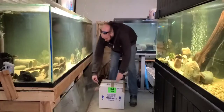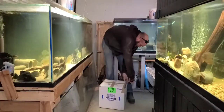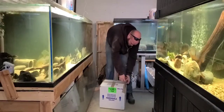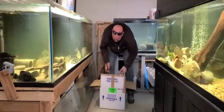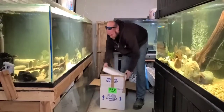Hi everybody. Today we're going to unbox this fish I got from Predatory Fins. This is a pretty special catfish and I'm pretty excited to get it. I've been waiting for it for a long time. When I saw that Rod was going to sell his personal fish, I had to have it. So let me get it out and I'll show it to you.